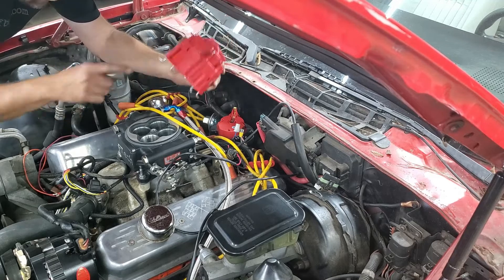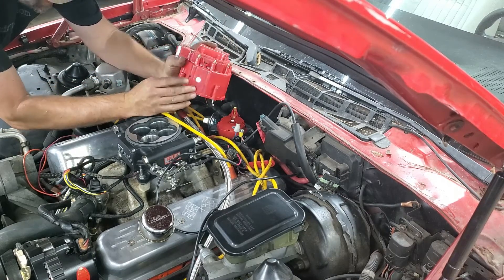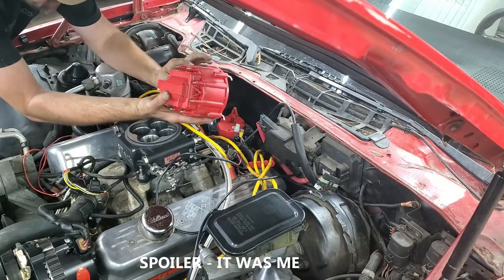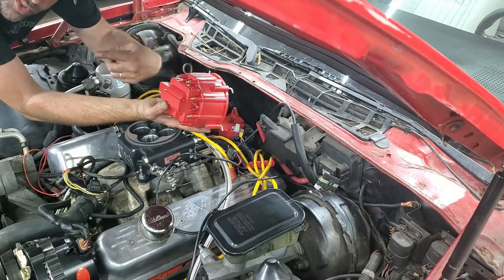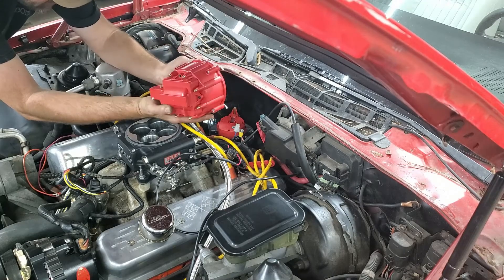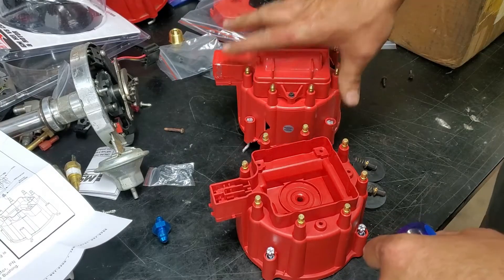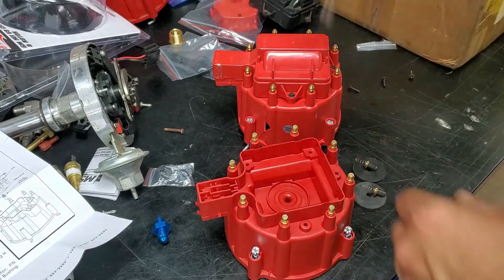Now we can go ahead and pull that off. This one's cracked, which is why we're replacing it — someone dropped it at some point and it got cracked so it needs to be replaced. Now we're going to do just what we showed you over there: take the rotor off, take the coil off. So we have our old cracked cap with the coil in it and our new cap here, and we're going to transfer that coil over to this one.